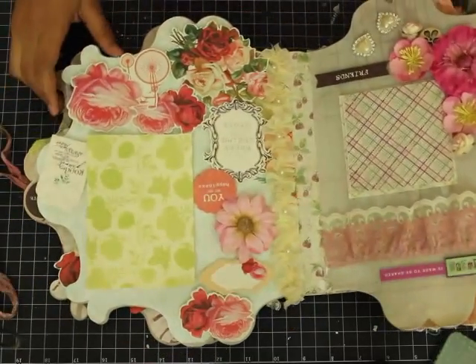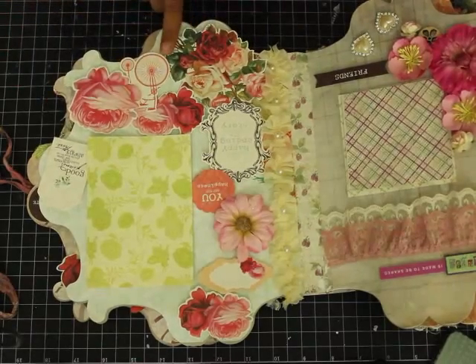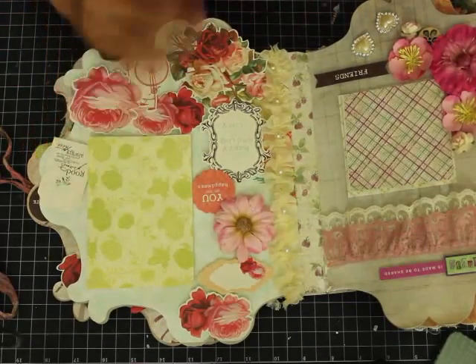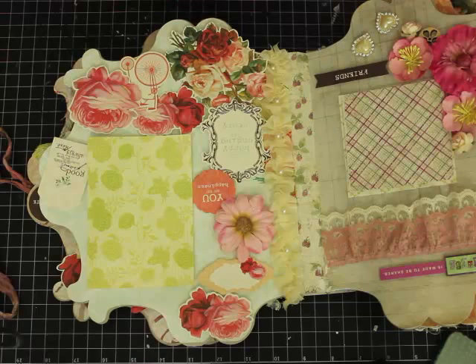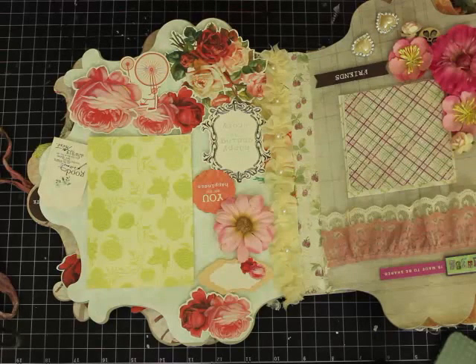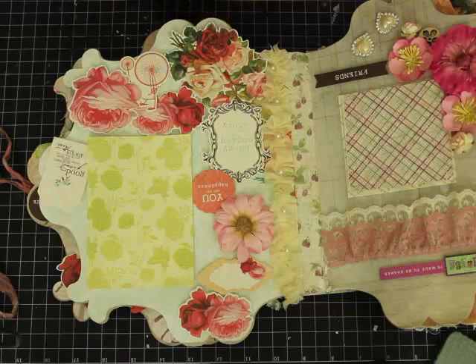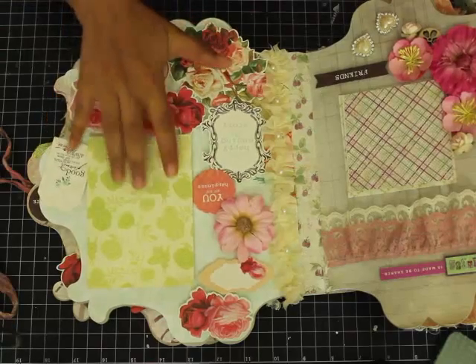On this side of this particular album, I don't remember the name of the Kaisercraft collection, but most of the die cuts I use in my albums are from Kaisercraft. Their die cuts are super good — I totally love all the designs they have. They're very versatile across all the collections, and whenever I want to finish an album they come in handy. They make the album look very pretty and they're very economical and affordable.